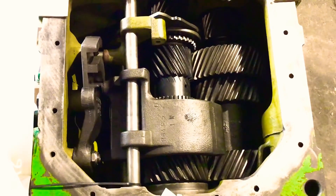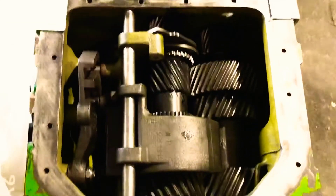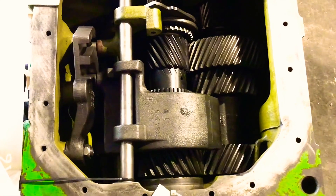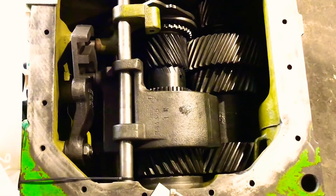Got a John Deere 8630 four-wheel drive transmission rear end. This top shaft has become not available from Deere — we've been selling a lot of them.